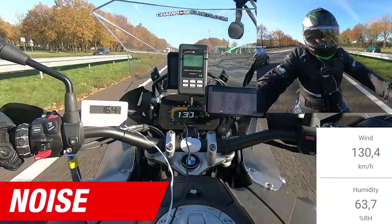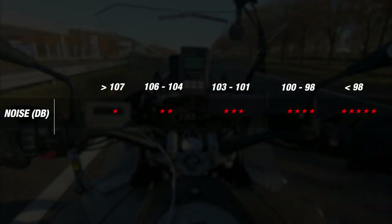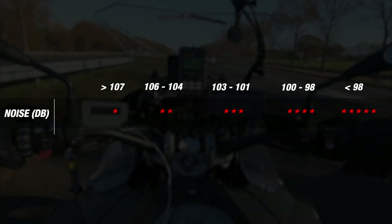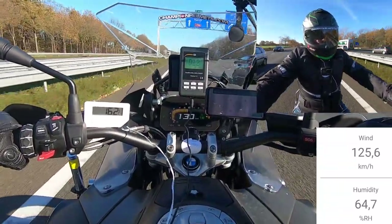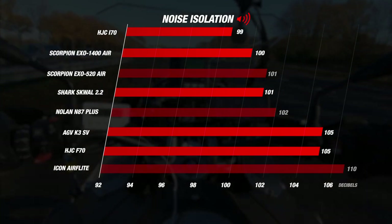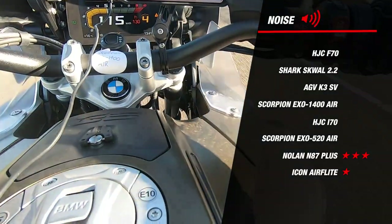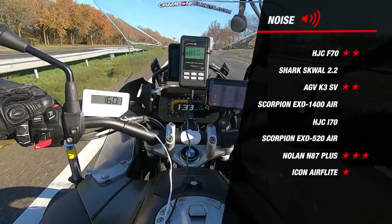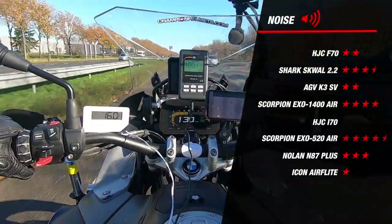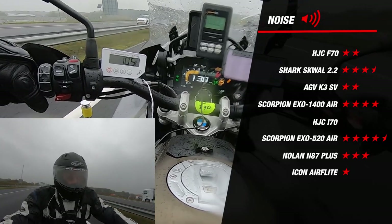Now we head out on the road to see how the helmets perform for noise, ventilation, and more. Starting with noise, we ranked our helmets according to our matrix — though a difference of 1 dB may not seem like much, at these higher ranges it does make a noticeable difference. All helmets were tested with airspeed between 115 to 130 km/h, giving us a very clean set of data. Most helmets came in at the louder end, as expected for entry-level lids. The HJC F70 and AGV K3SV came in at a noisy 105 dB, and the Icon Air Flight was the loudest at 110 dB. Our quietest helmets were the Shark and Scorpion at 100 dB, earning 3.5 and 4 stars respectively. Coming in quietest overall was the HJC i70 at 99 dB — a truly unexpected result — earning it 4.5 stars.